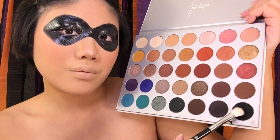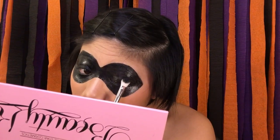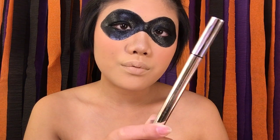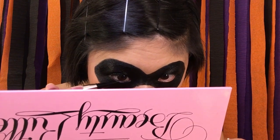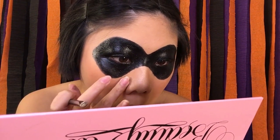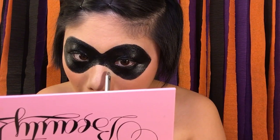Next I went into a black eyeshadow in my Jaclyn Hill palette to set the grease paint around my eyes. Since it was my first time using grease paint, I didn't love the way it turned out — it stayed tacky and never fully dried down, so I definitely suggest using baby powder to set it. Then I took my Fenty Beauty Fly Liner liquid liner and applied it to my waterline so my eyes would be completely black and match the mask. I also went in with a lip brush and some concealer to patch up any untidy areas of the mask, then blended it out gently with my finger.